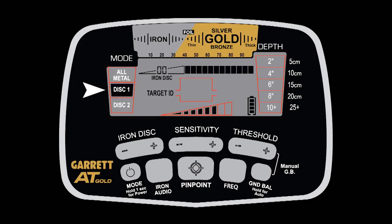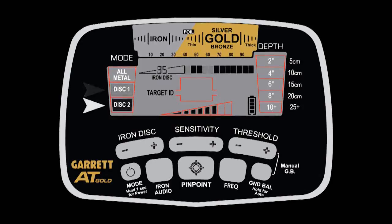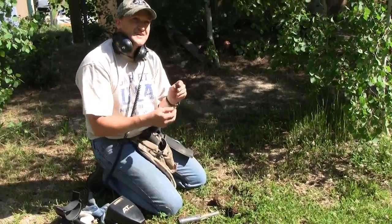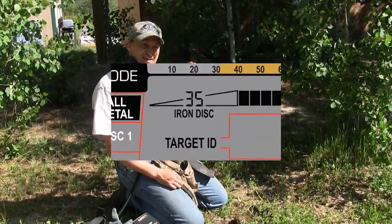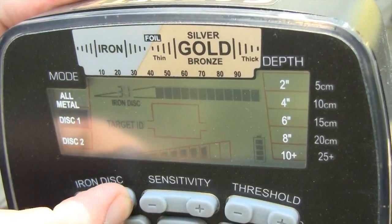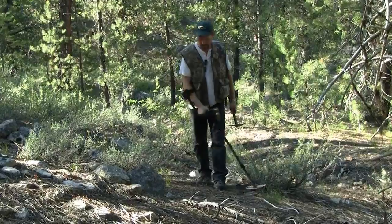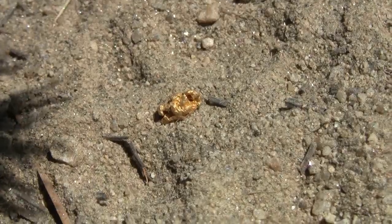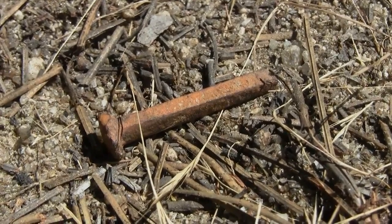The AT-Gold also includes two discrimination modes, making it a versatile coin and relic hunting machine as well. The AT-Gold features high resolution iron discrimination. You have settings from 0 to 40, so you can set your iron discrimination level at whatever you desire to help separate good targets from bad.